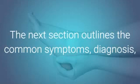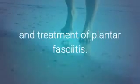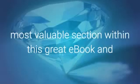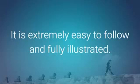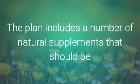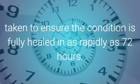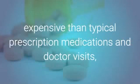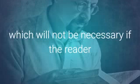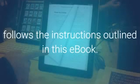The next section of the book outlines the common symptoms, diagnosis, and treatment of plantar fasciitis. The treatment section is obviously the most valuable section within this great e-book, and is full of detail and pictures to help you follow the plan. It's extremely easy to follow and fully illustrated. The plan includes a number of natural supplements that should be taken to ensure that the condition is fully healed in as rapidly as 72 hours. These strategies are much less expensive than typical prescription medications and doctor visits, which will not be necessary if the reader follows the instructions outlined in this e-book.